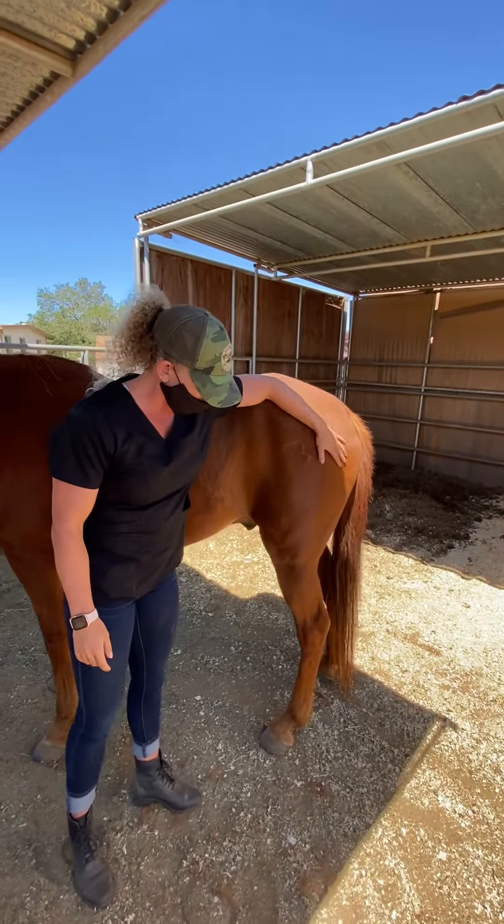So again — cervical spine, nuchal ligament — you just want to envision a big triangle up here. What is recommended is to grab an area along the side of where you're going to inject so the horse is distracted and knows you have something there.